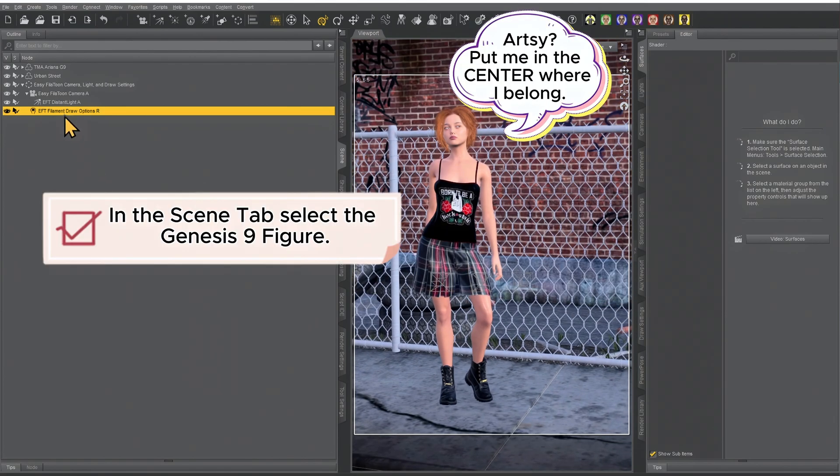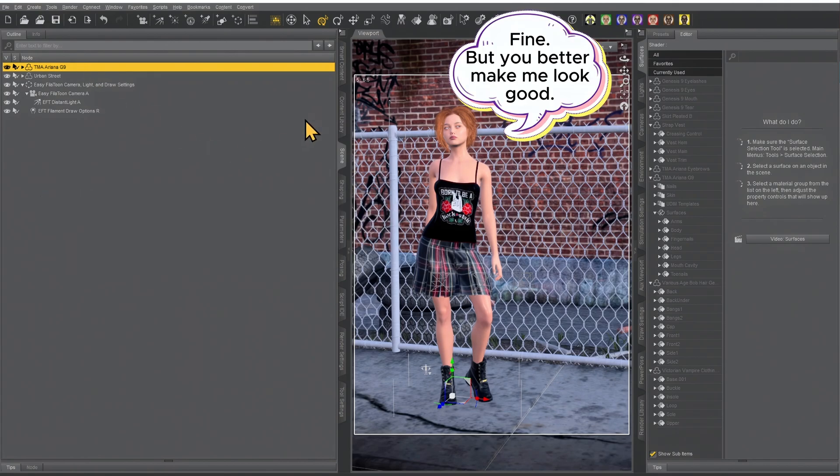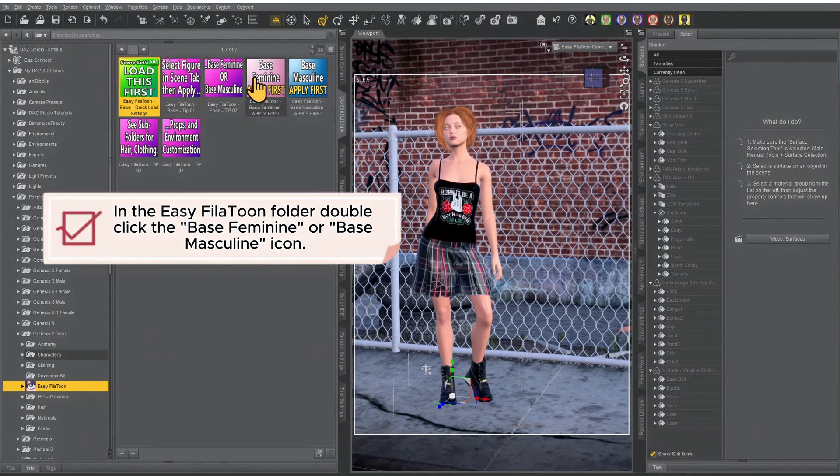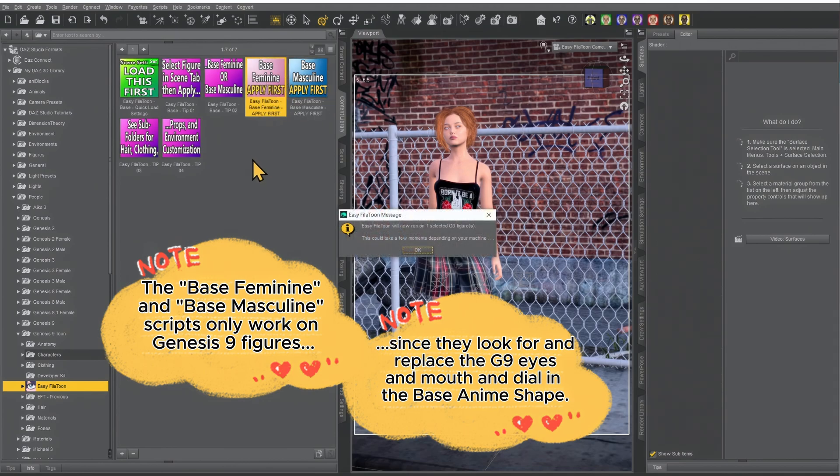Once you have the camera positioned, click on your Genesis 9 figure and find the corresponding preset. If you have a female figure, apply the base feminine. If you have a male figure, apply the base masculine. This is a female figure. You'll get a pop-up that says it will now run on one selected Genesis 9 figure — hit OK.